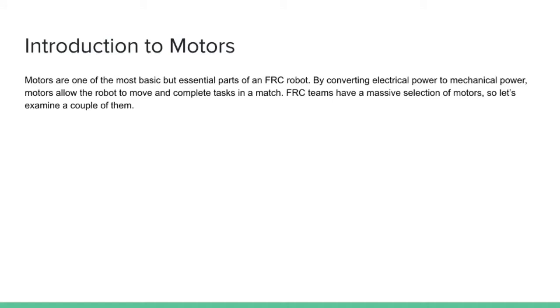So what are motors? Hopefully you'll already have some kind of idea of what a motor is and what it does. The motor, which is one of the most basic and essential parts of a FRC robot, converts electrical power to mechanical power. This allows the motor shaft to spin, which gives the robot the ability to move and complete tasks within a match. FRC teams have a massive selection of motors, so let's look into a couple of them.